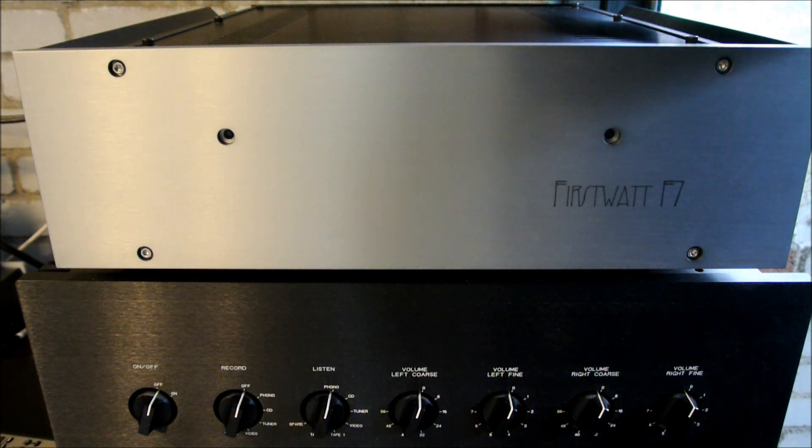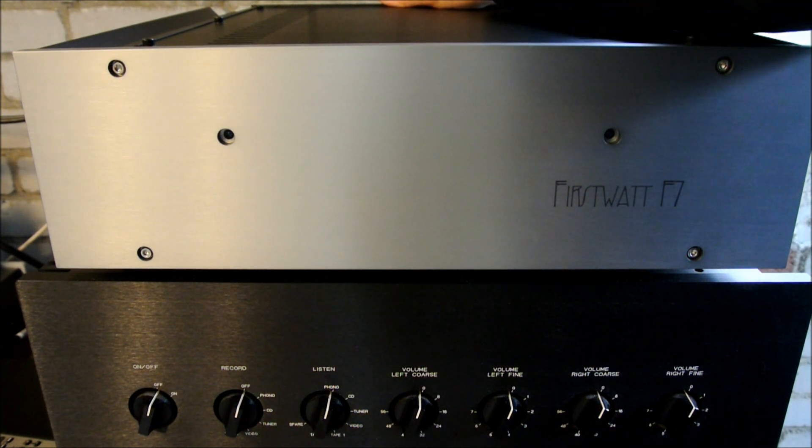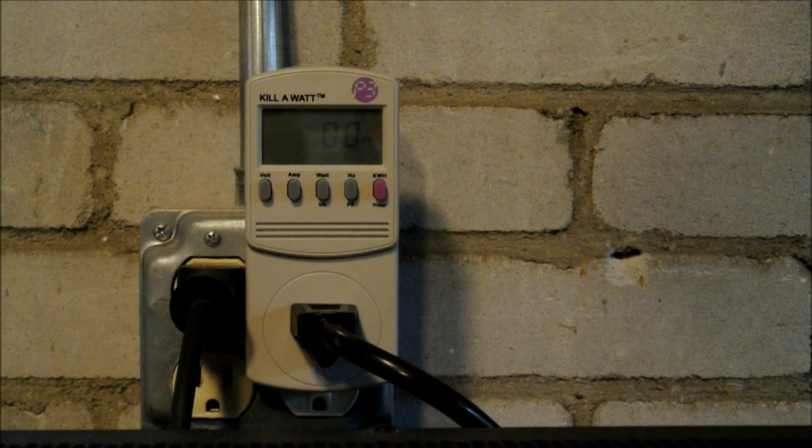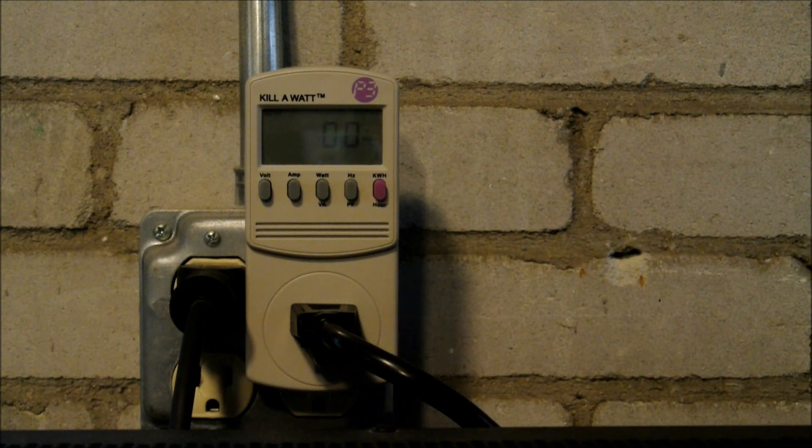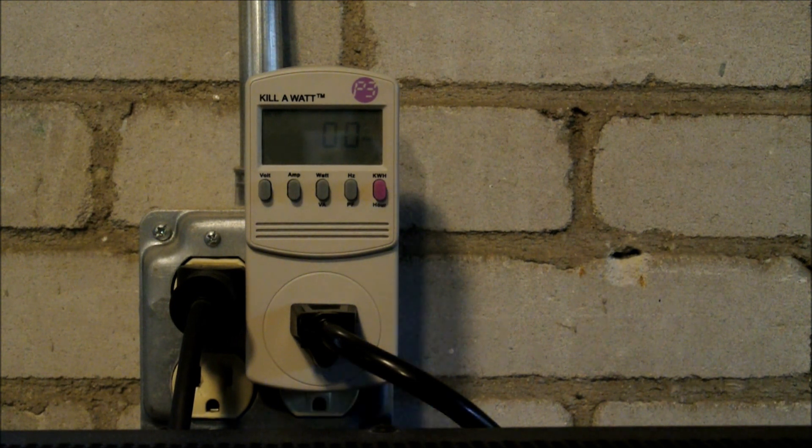To turn the F7 on, you have to reach behind it to flip the rocker switch — and when I do this, you might hear the surge of current into the transformer. Class A power amps draw the same amount of power whether they're idling, playing music softly, or blasting music. I've got the F7 plugged into this wattmeter. Now the power's on, and it's reading about 130 watts — 129 watts. That's what it draws all the time that it's on.